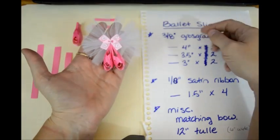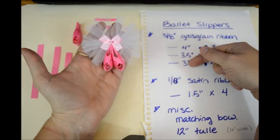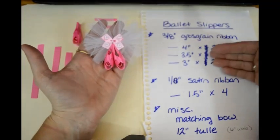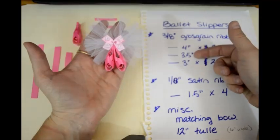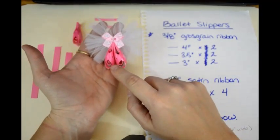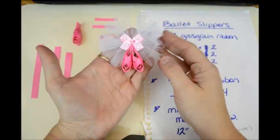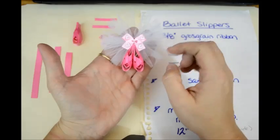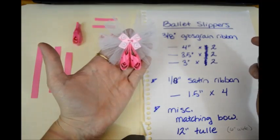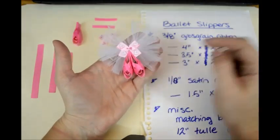If you wanted to go one size smaller, you would go a half inch down — 3½, 3, and then 2½. And that's how you would go down. If you want to go up, you do the same thing. Just whatever you add or subtract from one measurement, do the same thing to the others, and that will adjust the size. You're also going to need 1/8 inch satin ribbon. I'm using 1/4 inch satin ribbon here because it's all I had, but the little ribbons across the slippers don't show as good as I would like. If you used 1/8 inch instead of the 1/4 inch, it would show much better — it would be skinnier. But you can use whatever you like.